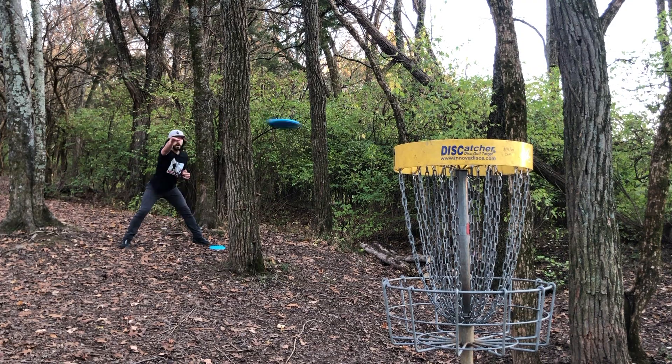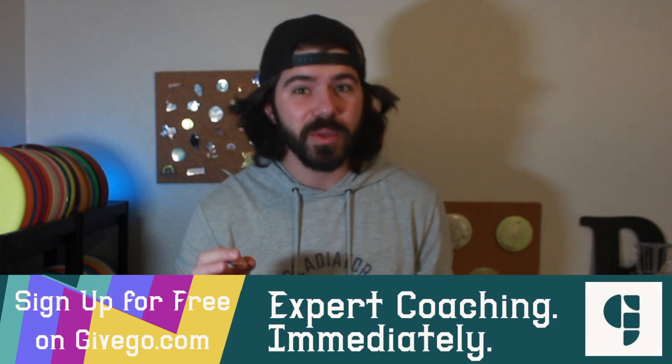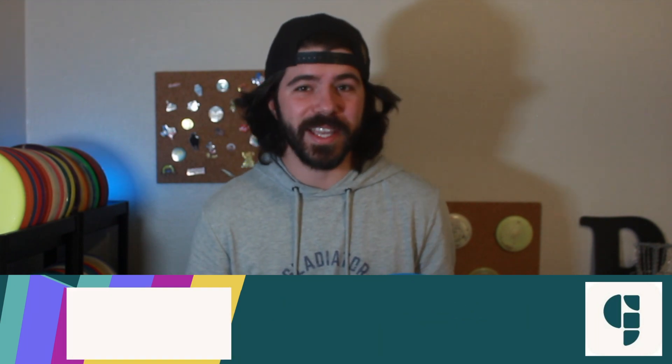I've talked about discs where you can put them on any line and they'll hold it, and I know a lot of other YouTubers have talked about the same thing. So it was really interesting that Jesse said this about this disc and I wanted to test that theory. Spoiler alert: it does hold whatever line you put it on — but let's actually see it in flight so we can learn how this disc can help us with our form and technique.